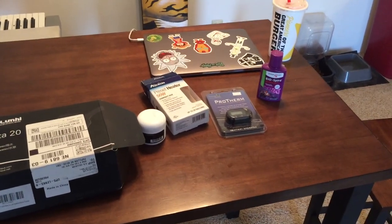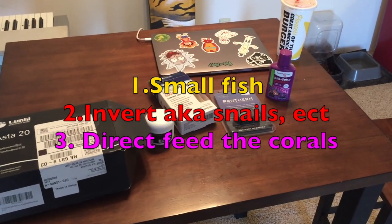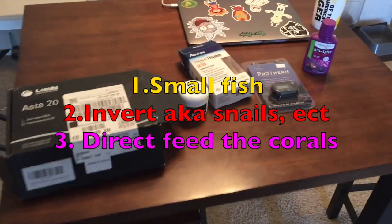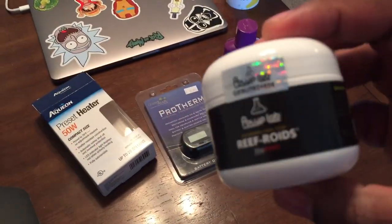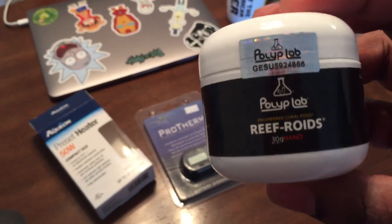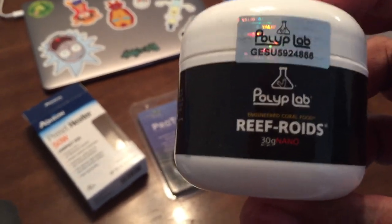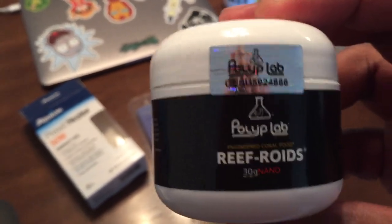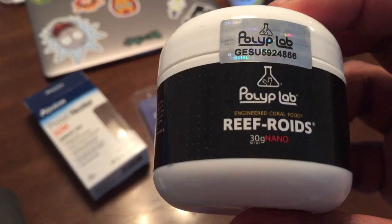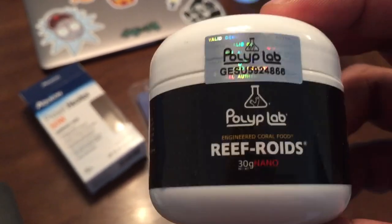So one thing is to put a small fish in there, which we really don't want to do. The other thing I can do is put some small burps in there, and I am going to be feeding the corals reef roids. I've been wanting to try this out anyway, so I figured I'll do it in a smaller environment. I'm hoping that feeding the coral will give it all its nutrients.